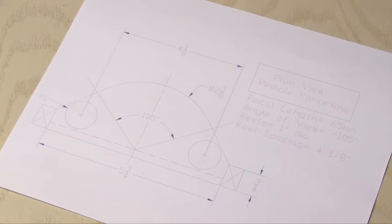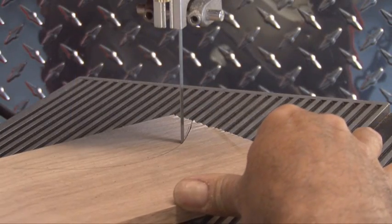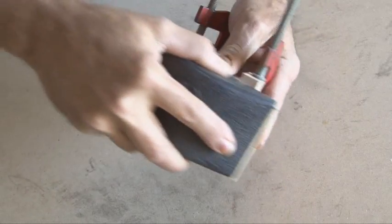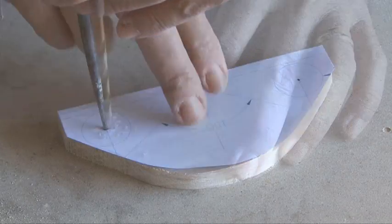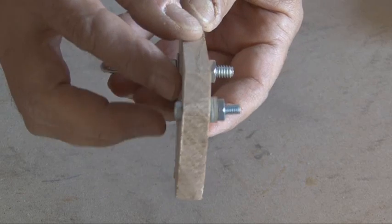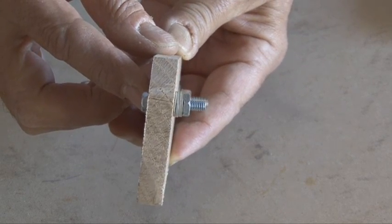There's a template along with this video that you'll want to download and print out, because that's what you'll use to build the top and bottom pieces of the camera. When you're done with those pieces, be sure to clamp them together and sand them real good so that they match. We'll also use the template to mark and drill two holes where we'll put an eye bolt and another bolt, which will act as holders for our take-up reel and our film spool.